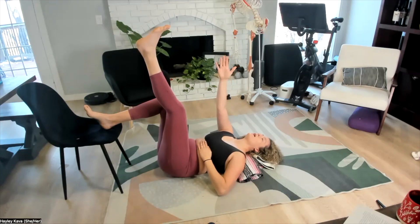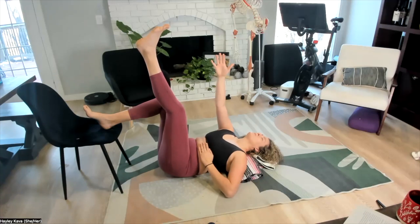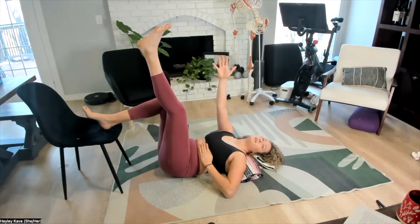We're going to do four breaths. Head is staying down. I'm a little shaky in that hamstring, a little shaky in that inner thigh.